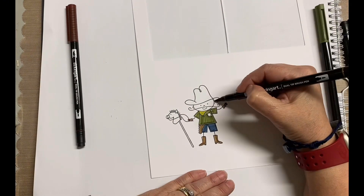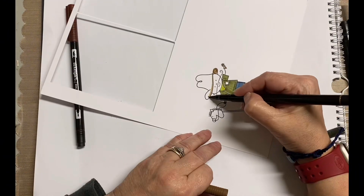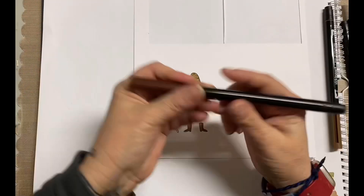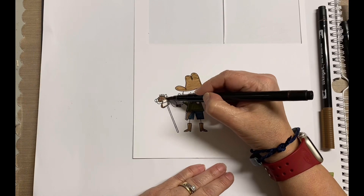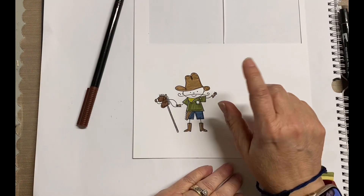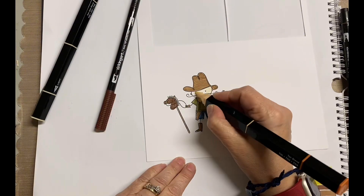I just used some basic colors — that blue for jeans, a really pretty green, and then a lighter green just to offset it, and then a couple of different shades of brown. Super simple coloring, nothing fancy going on here. I did use a white pen and kind of did some highlights here and there, but other than that, that's pretty much it.